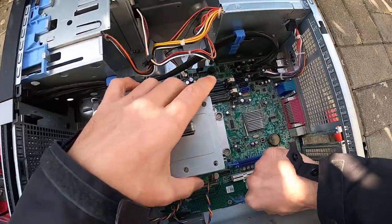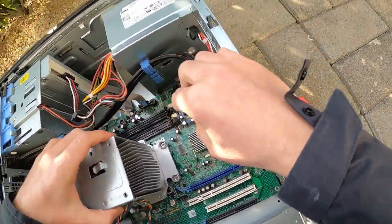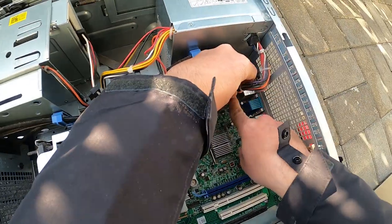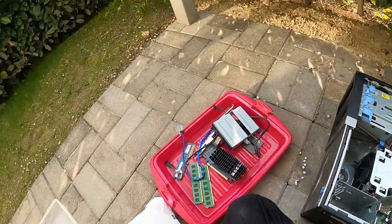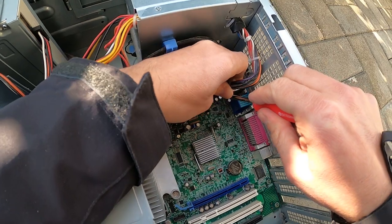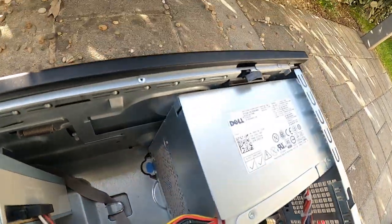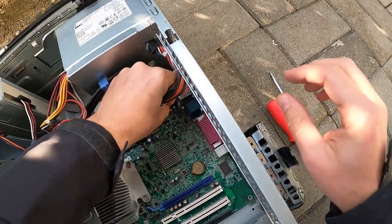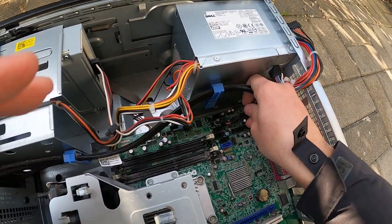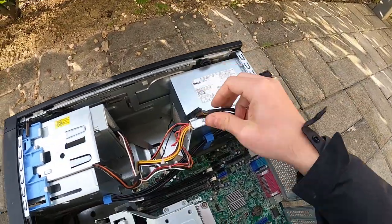Alright, now what else is holding this board down I wonder. There's a chance somebody may want to take this computer case when I put it down by the street — it should be nice if it got recycled. So I'm going to try to keep it in decent condition as I disassemble it. This one here is for USB, more USBs, so just pull that out. I don't think I'll keep that one because it's kind of specific to this case.